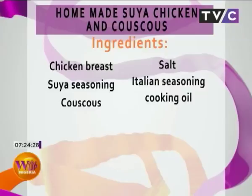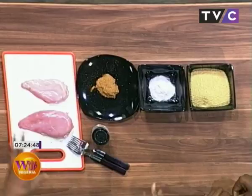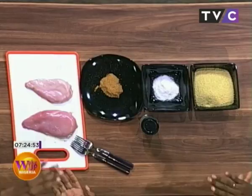Let's go over the ingredients. We're making use of very minimal ingredients: couscous, salt, suya seasoning, Italian seasoning, and chicken breast with a bit of cooking oil. Italian seasoning with our suya seasoning? Yes — you can decide to exclude it or include it, because it sounds very Italian-ish. You just want a little bit of herbs there; it's there on the undertone.